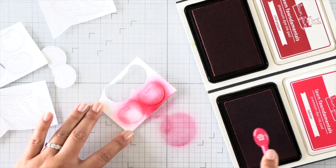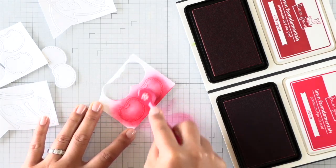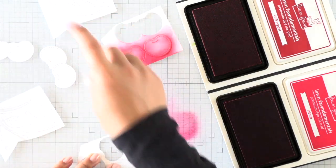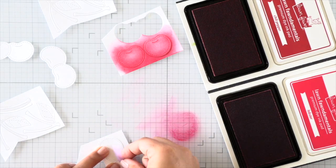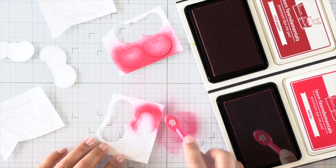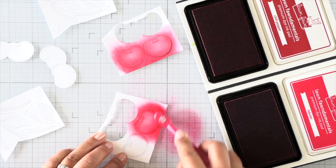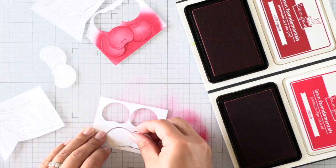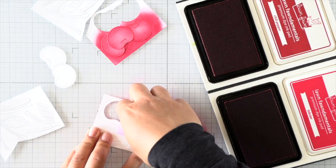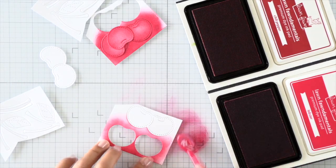I'm using some Lawn Fawn inks here. I'm using lobster ink first to add just a smooth layer of ink over all of the cherries. I'm leaving the little cherries in the negatives because that will help me not put my fingerprints all over the cherries and it gives me some grip. If you want to use a sticky mat you can too — I just don't like to have red ink all over my sticky mat. If your negative likes to pop out your images, you can always tape it on the back.